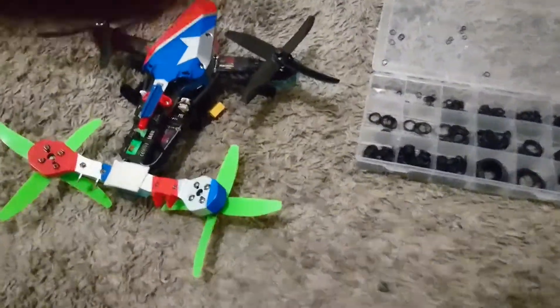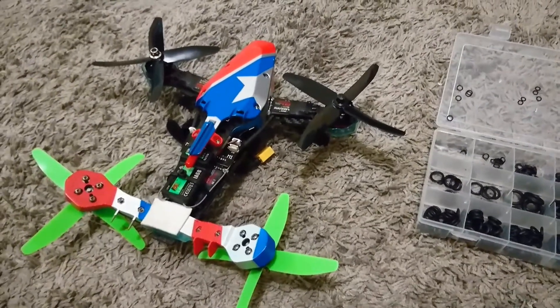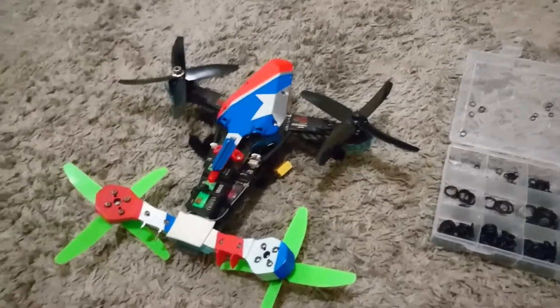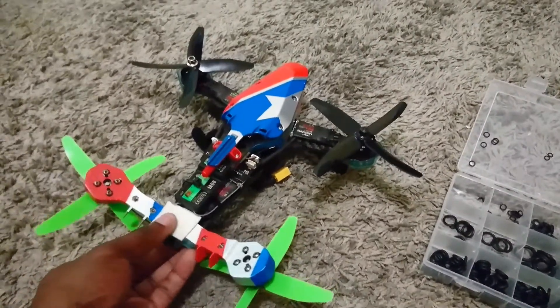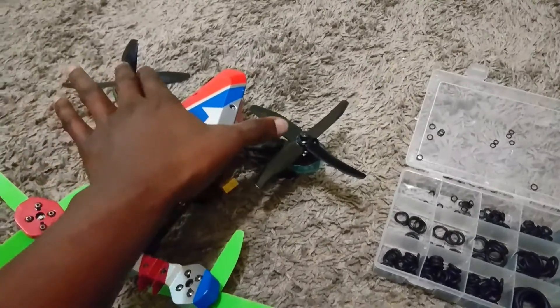This is a quick video about the eShin 210 V-tail racer. The issue is that it has a really sensitive gyro installed on the board, so when you go to take off or in mid-flight it will twitch about. What I found is that the vibration is coming from the two front motors.